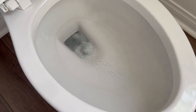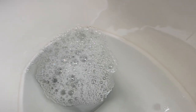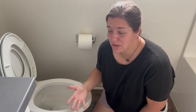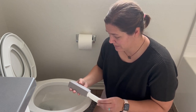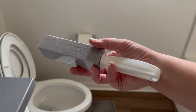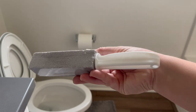No matter how hard I scrub, there is still a ring around the toilet where the water sits. I've looked into how to get this ring off — does it need power tools or something to scrub harder than I'm physically able to? In doing my research I found this product I'm going to try today — it's kind of like a pumice stone.